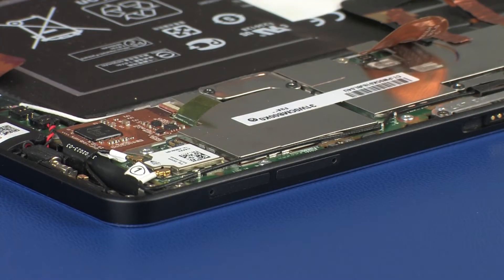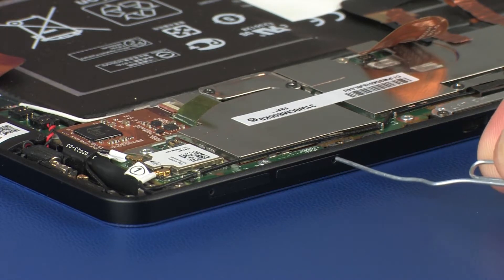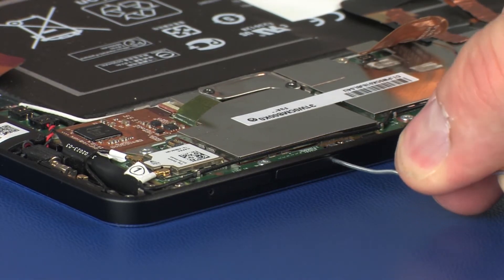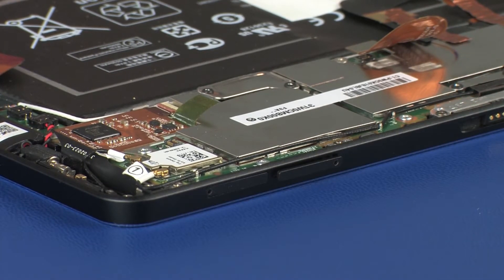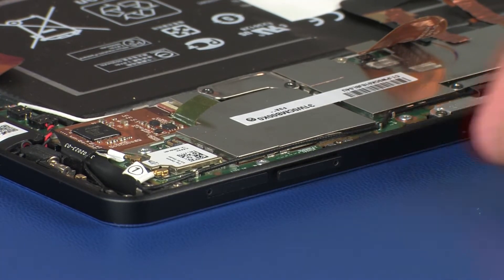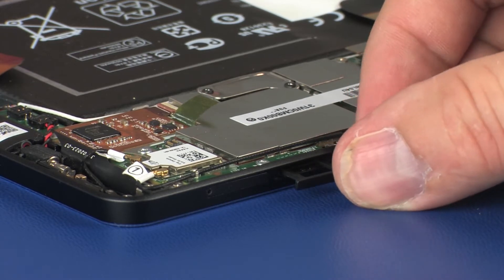The SD card and nanoSIM card trays must be removed before attempting to remove the system board. Insert a small, straightened paper clip into the nanoSIM card tray access hole. Press in gently only until the nanoSIM card tray is ejected, then remove the nanoSIM card tray from the tablet.